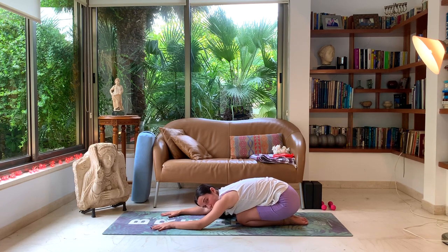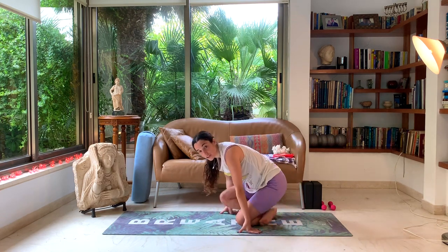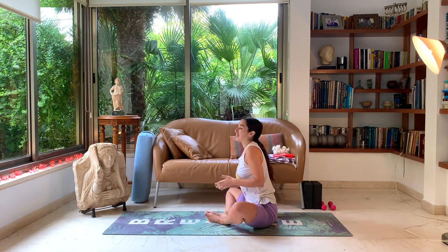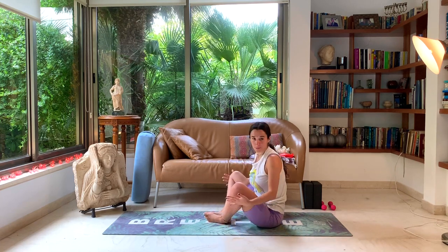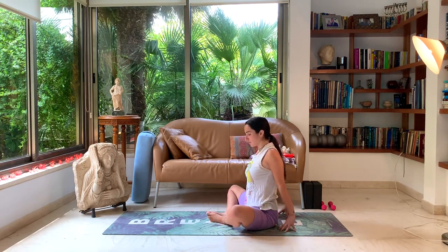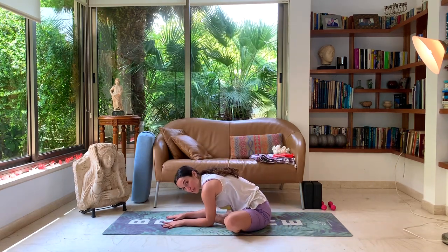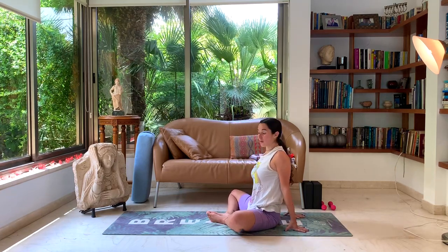Well done! Slowly walk the fingers back up, bring our legs underneath and come to a seated bound ankle pose — feet are together, the soles of our feet — coming into this gentle hip opener posture. If it's really deep for you, you can place pillows under your knees if you need.